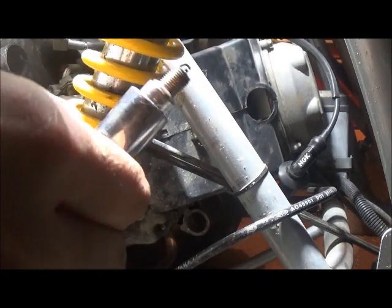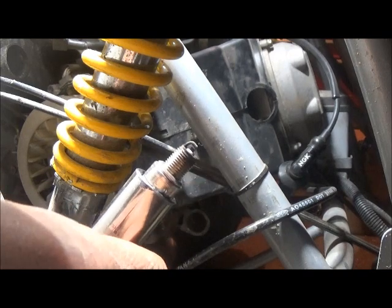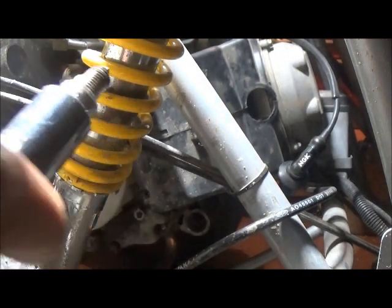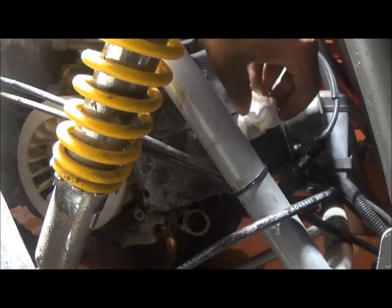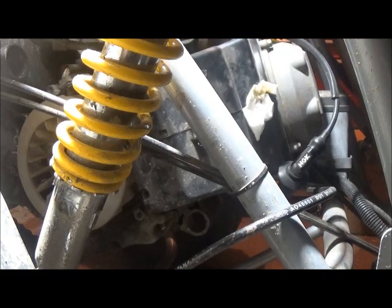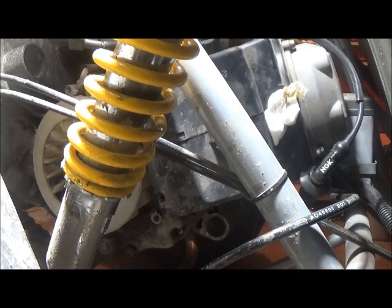The spark plug is fairly new because in my other video I just replaced the head and it had a new one with it, so this has only got probably an hour, maybe two of ride time on it. Now obviously because the spark plug hole is exposed, you want to be very careful not to get anything to fall in there while you're working. I'm going to cover the general area — this casing allows me to plug the area without going into the actual hole.